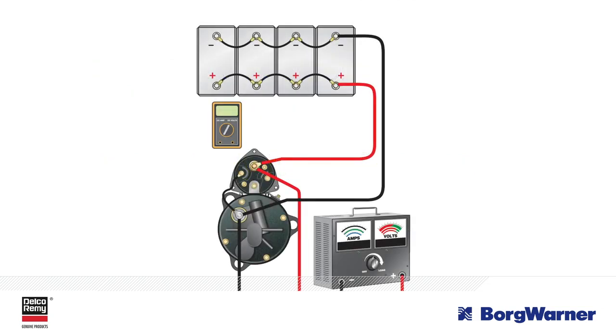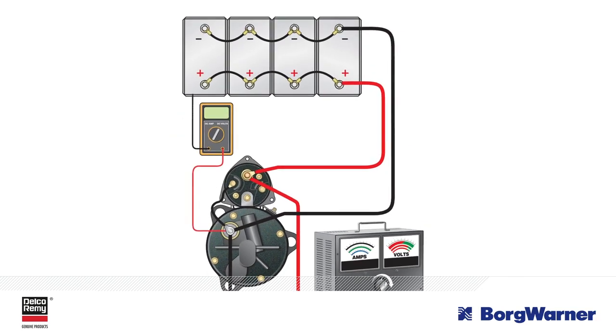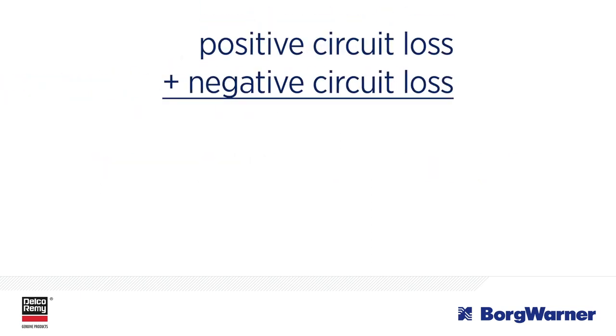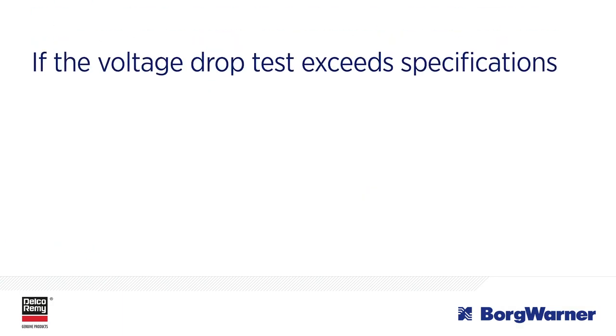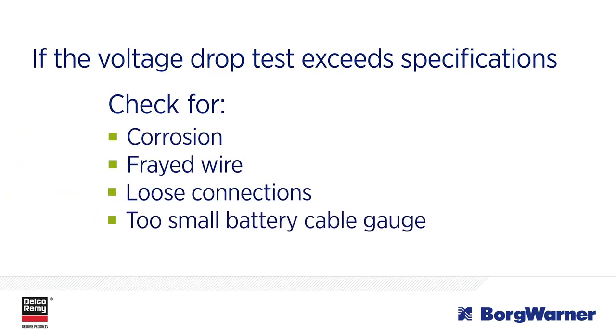Now conduct the test on the negative side. With the carbon pile tester still connected, connect the voltmeter's positive test lead to the starter's ground stud or case and the voltmeter's negative test lead to the battery's negative post. Load the carbon pile tester to 500 amps and record the voltage drop. This is the negative circuit voltage loss. Immediately turn off the carbon pile. Add the positive circuit loss and negative circuit loss together to get total system loss. This loss shall not exceed 0.5 volts for 12-volt systems or 1 volt for a 24-volt system. If the voltage drop exceeds specification, check for corrosion, frayed strands of wire, loose connections, or a battery cable gauge that is too small.